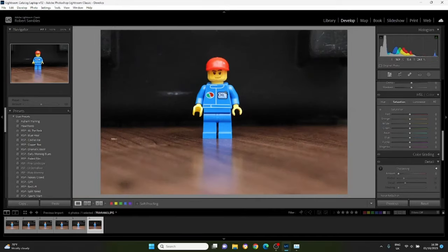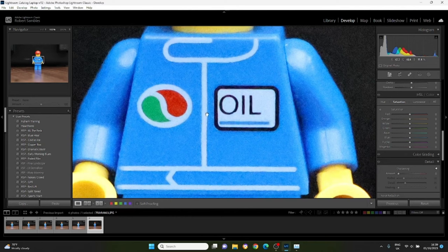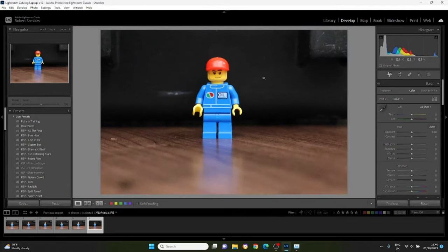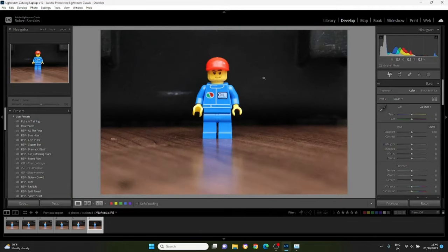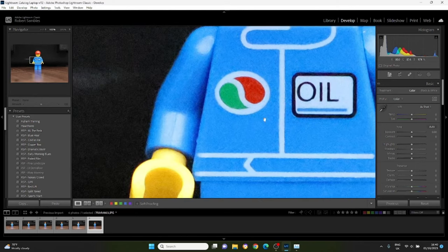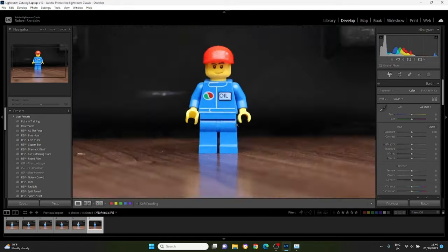Now the big one — ISO 32,000. That's not bad for 32,000 ISO. Look, it's noisy — of course it is, it's crazy noisy — but for 32,000 ISO it's not great, there's a fair chunk of noise, but that is a usable image shot with the R7 at ISO 32,000.